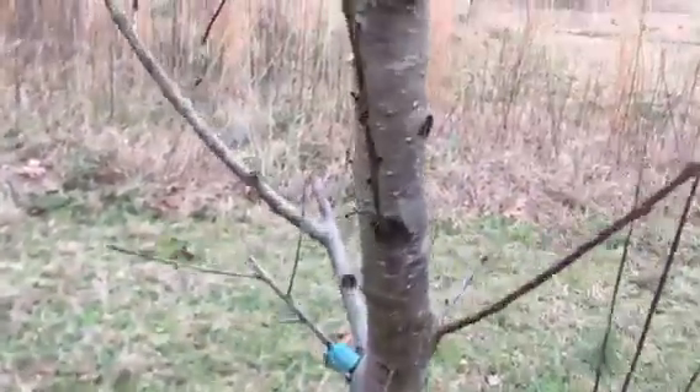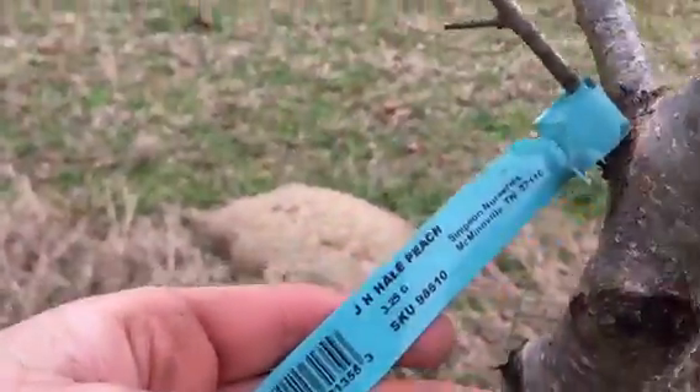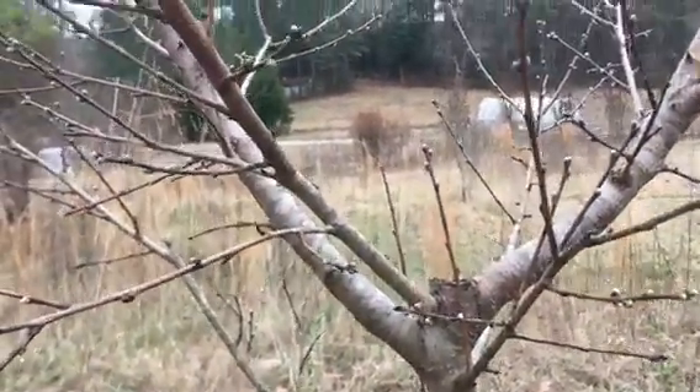This is a Halley peach. I leave these tags on so that I know what I have — a few trees I didn't label got blown away and then I don't know what they are. It's important to know when you're pruning.